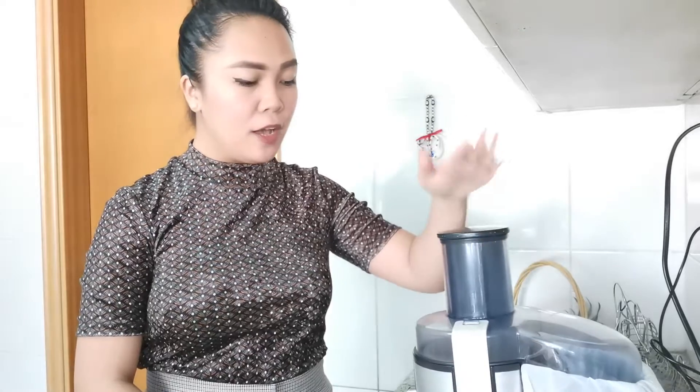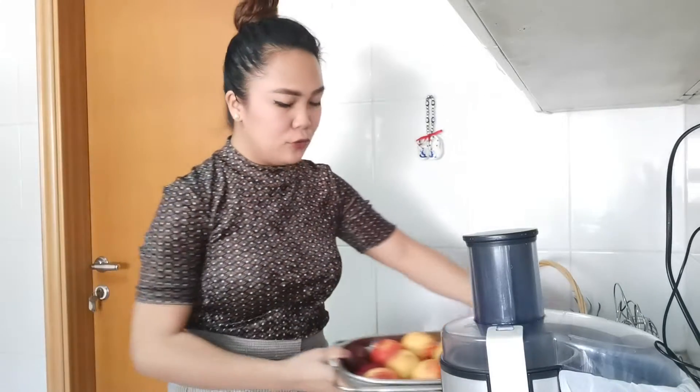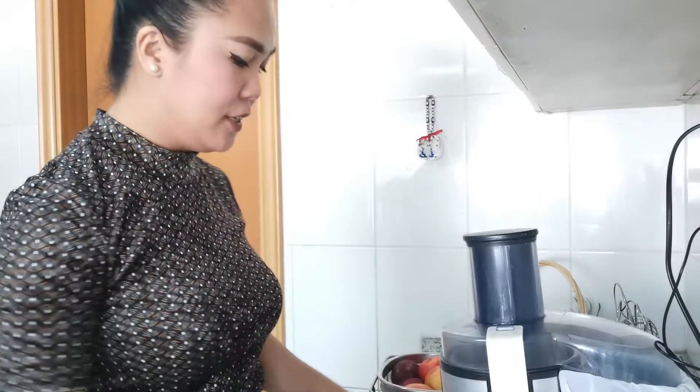What I have here is a juicer — the brand is Philips. I've had this Philips juicer for eight years and it's still working great, thank God. I've made tons of juices with this juicer. Okay, let me start juicing the fruits.